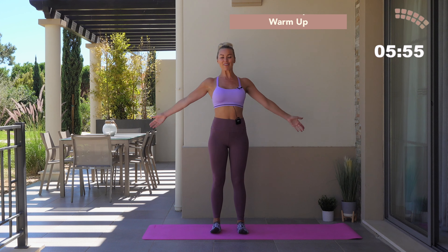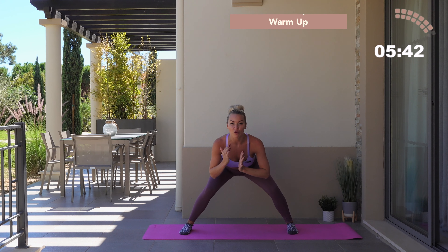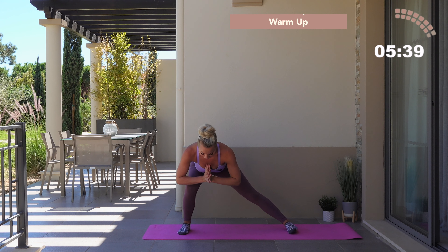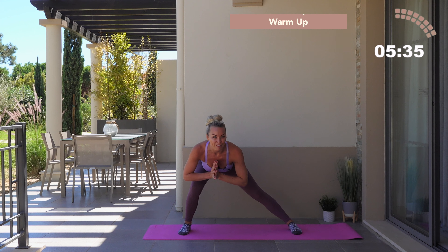Setting the feet underneath the hips, toes point forwards. You're going to bring your hands into a prayer. Take an inhale, sweep those hands to the sky, exhale, bring them down into a prayer. And again — inhale, sweeping those hands nice and high, exhale, bring them down into a prayer. Now step the feet wide in the hips and bend through the knees.